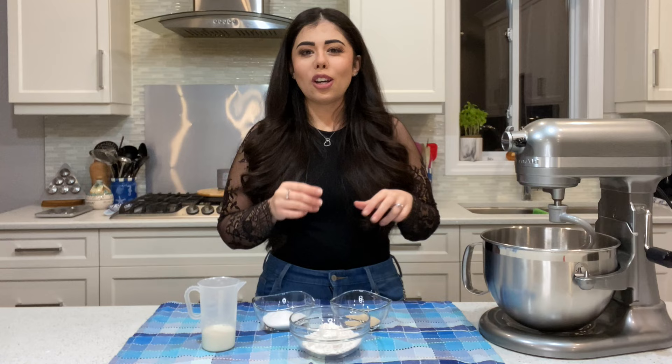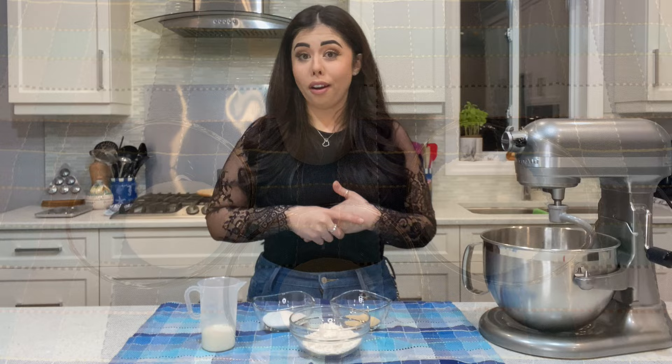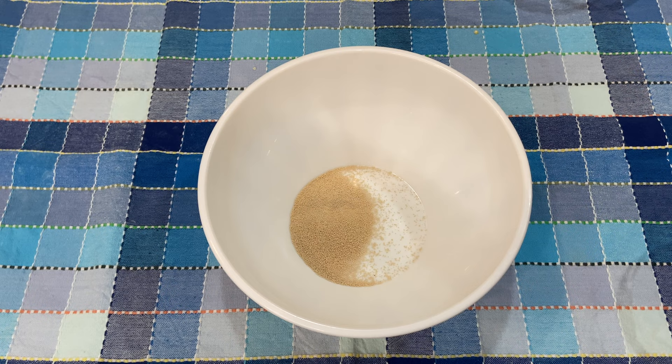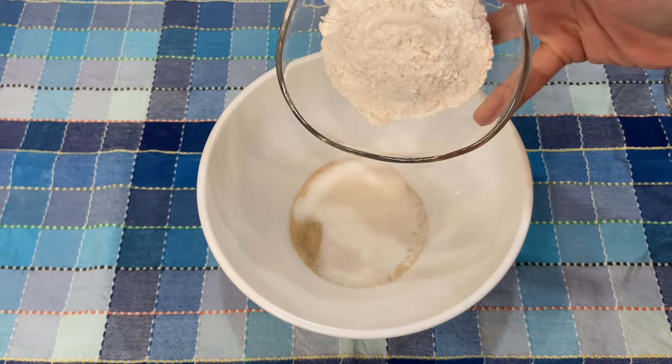Let's get to the ingredients. For this recipe you're going to need milk, flour, dry yeast, and sugar. First, put the dry yeast into a bowl, then add the sugar, the flour, and the warm milk, and mix everything together with a fork.